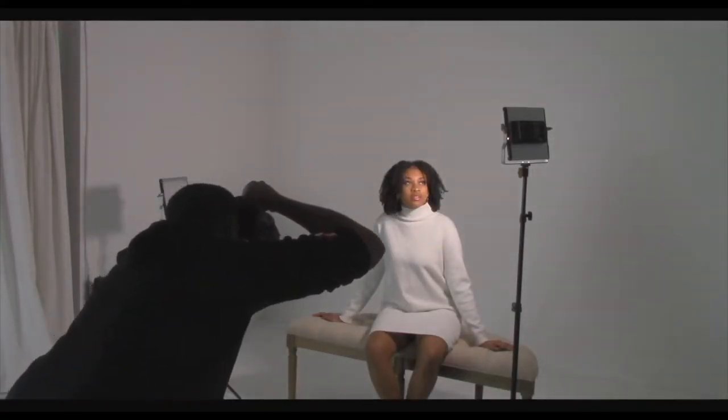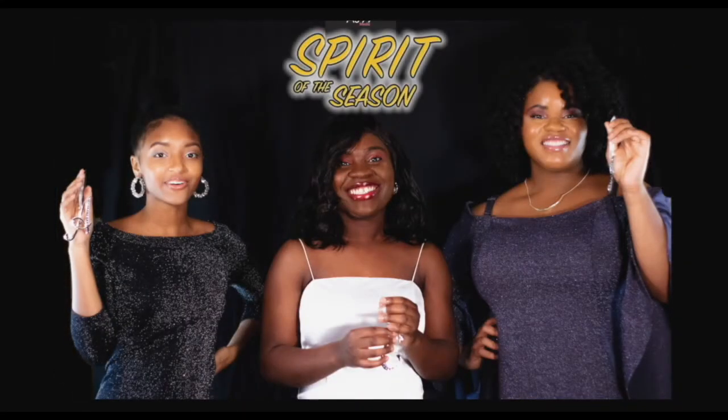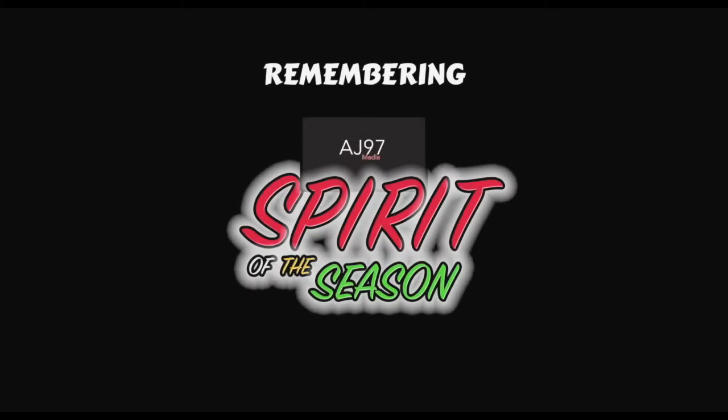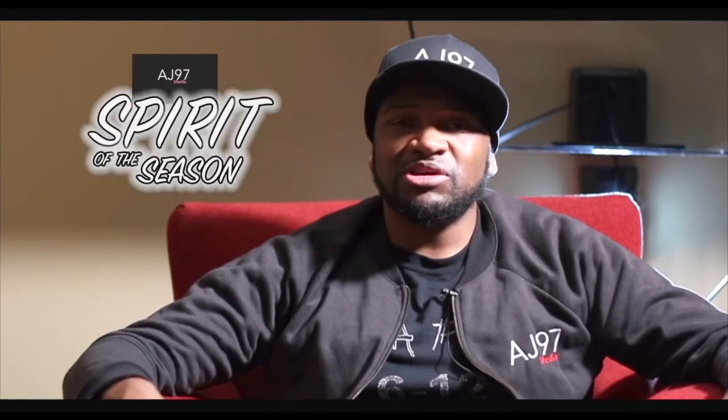The whole concept for Spirit of the Season came out of me wanting to try my hand at a holiday portrait session. I wanted to name the series something specific, and all the names I came up with just didn't sound good. But then I came across Spirit of the Season and said, that just sounds nice, that just sounds cool. It sounds kind of like an official concept, and it made sense — I hear Spirit of the Season and I think of the holidays.